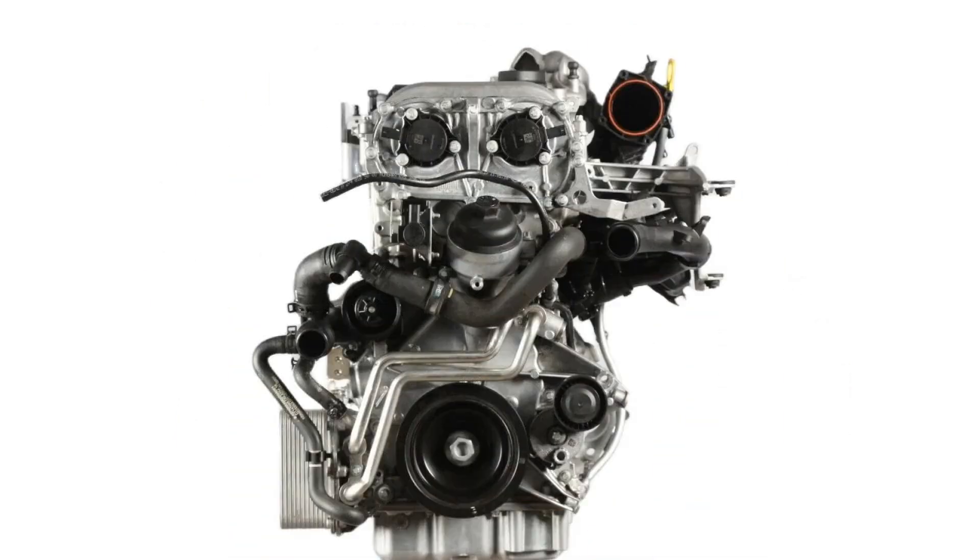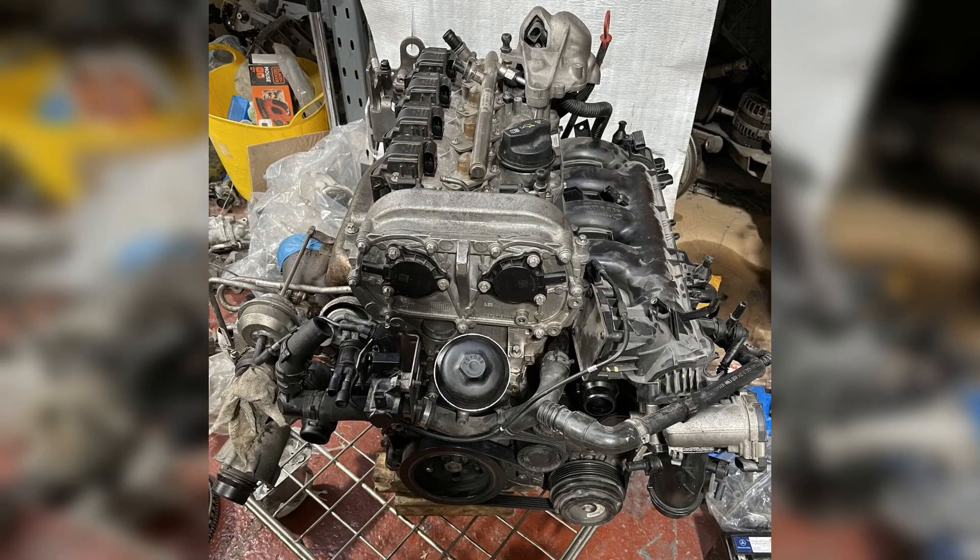Direct fuel injection with piezo injectors is used here. Since this is a turbocharged motor, it has a turbocharger IHI AL0070, which creates a pressure of 1.1 bar, allowing it to develop 156 horsepower. All of this is managed by a Bosch MED 17.7 control unit.